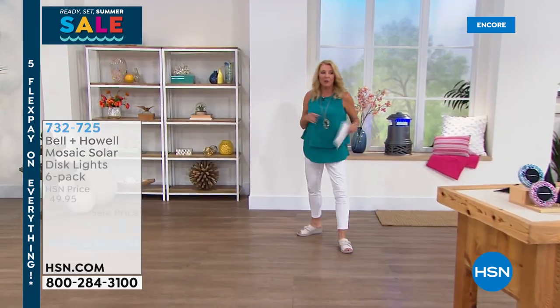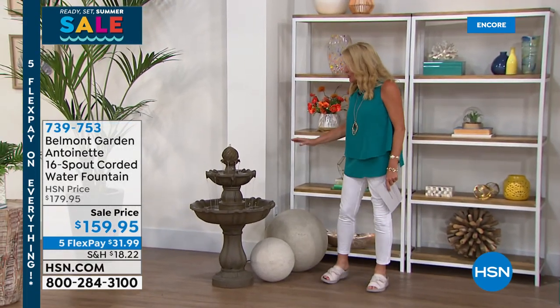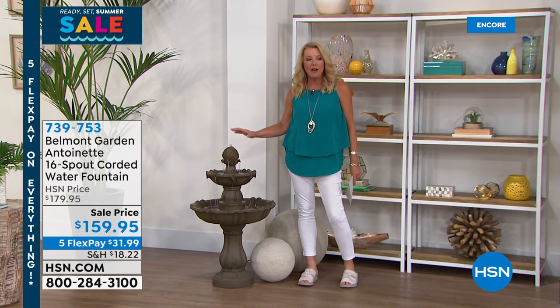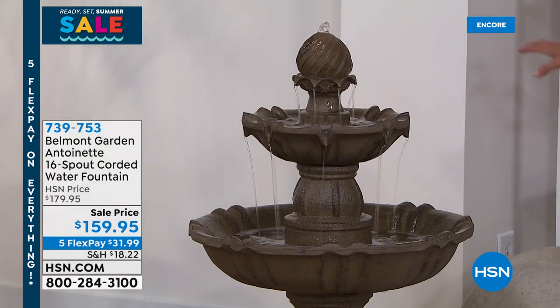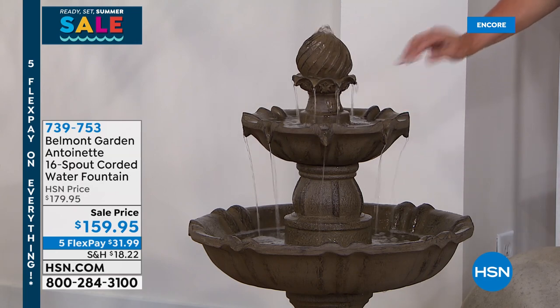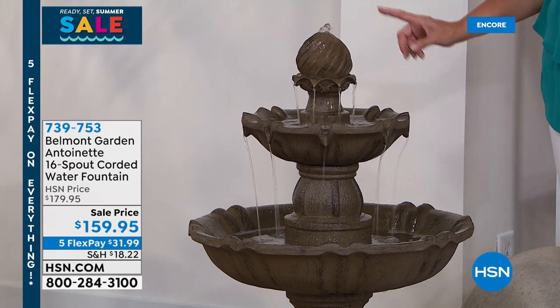It's 1 a.m. here on the East Coast and we're rolling into a new hour. I want you guys to see this because I think it is gorgeous. Imagine having honest-to-goodness — look how nice the size is — a working water fountain, a beautiful fountain in your yard. You literally plug it in, let it do its thing. It doesn't weigh 3,000 pounds like the heavy stone ones do, and yet it really gives you that authentic look.